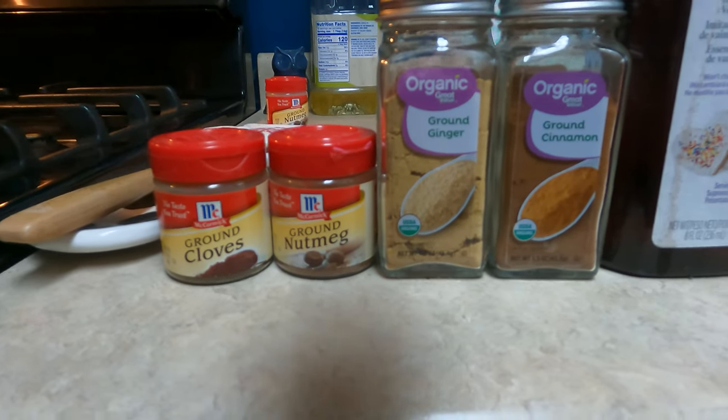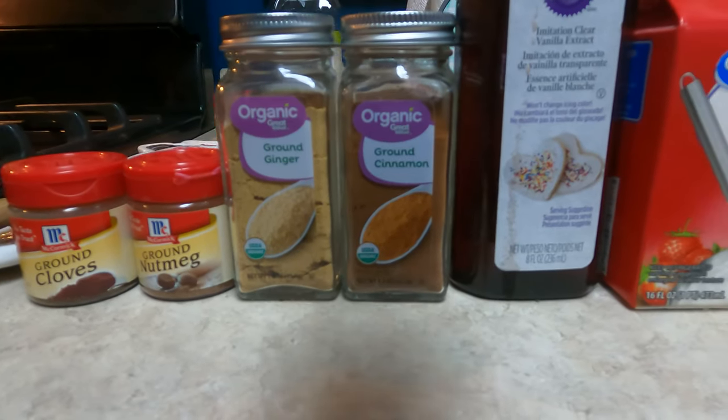The recipe that we're going to be using actually calls for six chicken eggs, so we're going to convert that over to quail eggs and we'll see how it turns out. But I'm really excited — I was looking at the ingredient list, it sounds really good. It looks like it's gonna smell really good. It's got all of my favorite spices in it, so stay tuned.